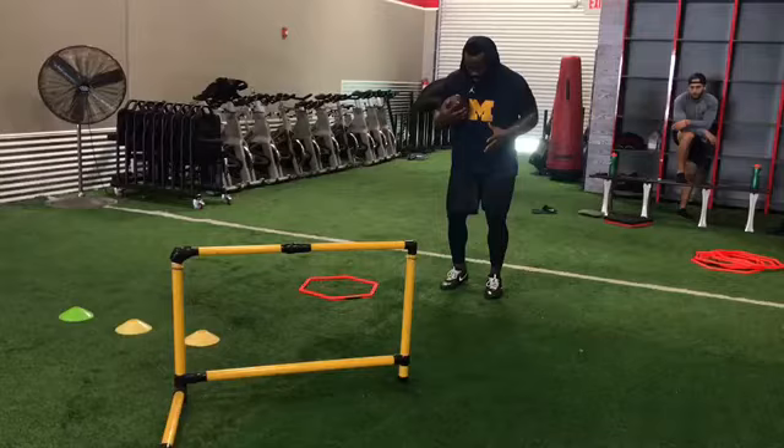I posted this drill on my Instagram — that's gameday_preparation, once again gameday_preparation. In this drill we have Davion Smith, and I'm going to go over some corrections in this drill that I went over with him — what to do and what not to do.